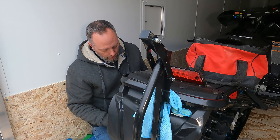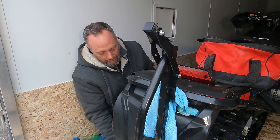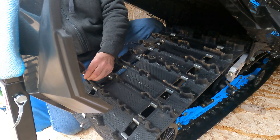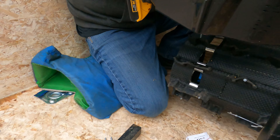Another thing I noticed when pre-drilling holes: if you continuously drill, the bit does heat up from the friction of the rubber. And it does make it a tad bit easier to drill when the bit is hot. Drilling rubber is tough.